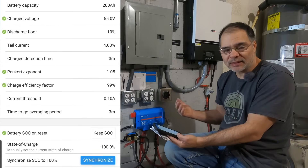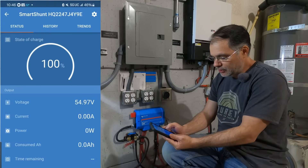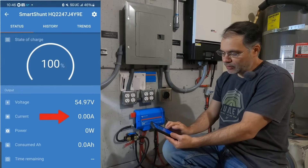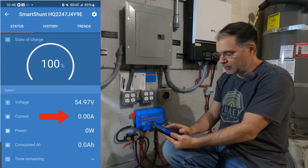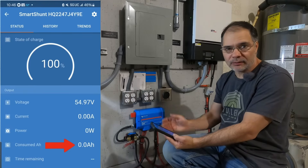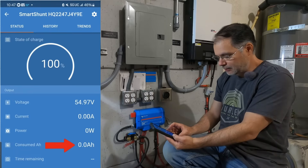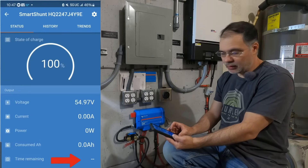So how you read this: the current is 0.0 amps. When you have a negative amp draw on your battery — when you're consuming power from the battery — this current value will read negative. When you have a surplus of power charging your battery, you're going to have a positive number. The consumed amp hours just means out of 200 amp hours, we have 200 remaining because we're starting at the top. And time remaining is our estimated remaining time at our current consumption.